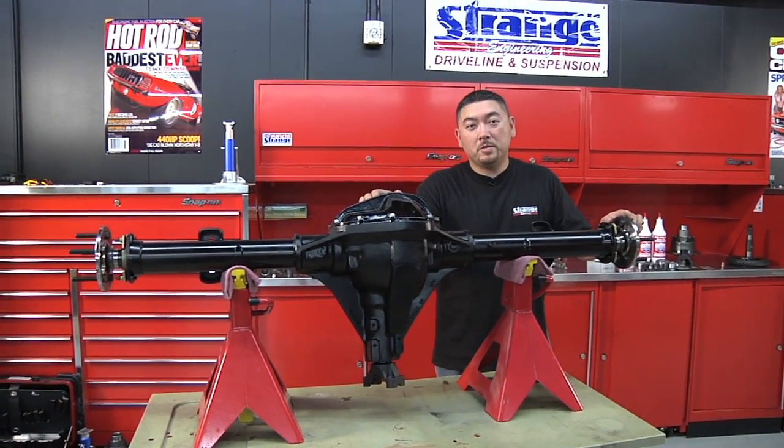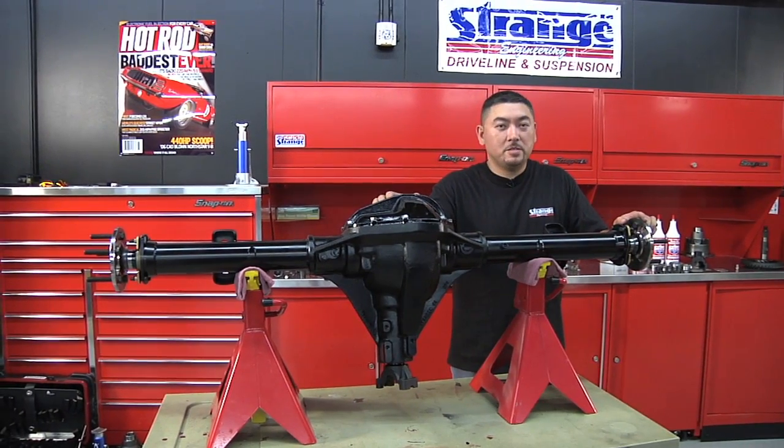And that's it — this is fully assembled without brakes. This is exactly how it's shipped from the factory to your door.